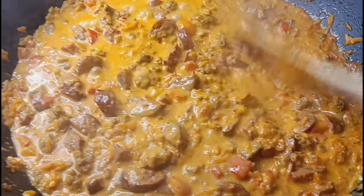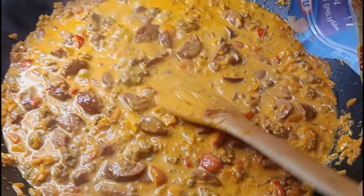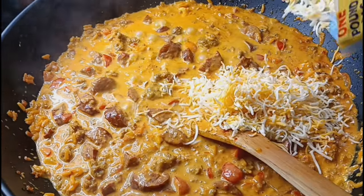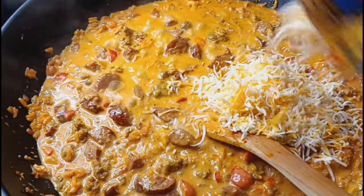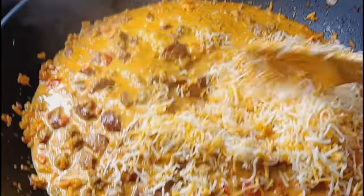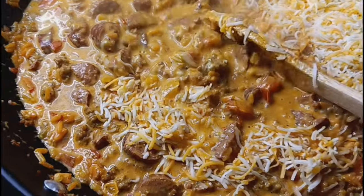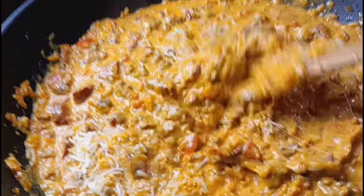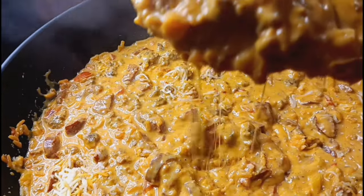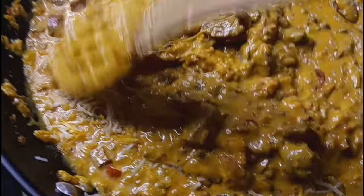Taliana is going to pour in the Colby Jack cheese — pour it in baby, you gotta pour quicker! That cheese bag is bigger than you! Let's see if that's enough. Oh my goodness, it's going to be delicious! Look at that — now that's going to be a good stuffing for our bell peppers right there.